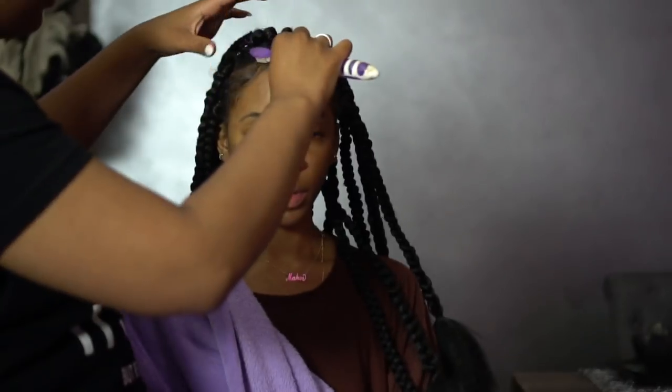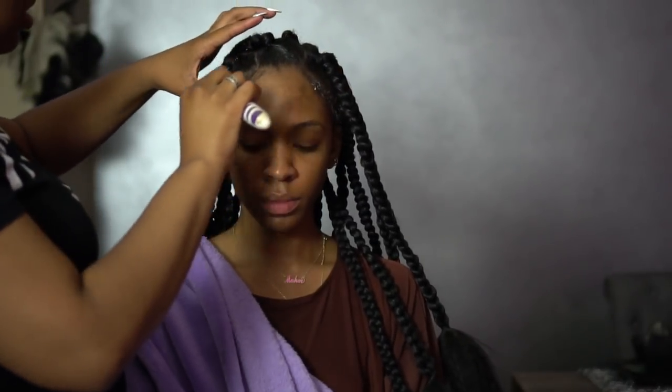Once you start getting to the length and it gets long enough, you can stop wherever you please. I wanted mine to go all the way down, as long as possible, so I told her to keep braiding until you can't braid any more. Leave a little bit of ends — if you're going to be curling them, leave a good amount; if not, you're just gonna cut it.